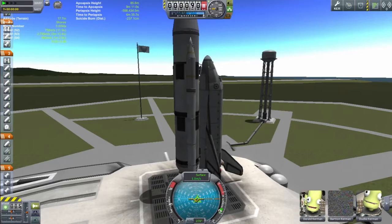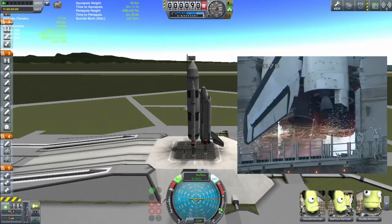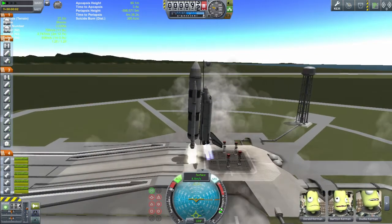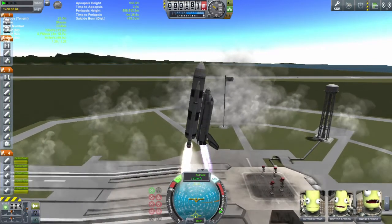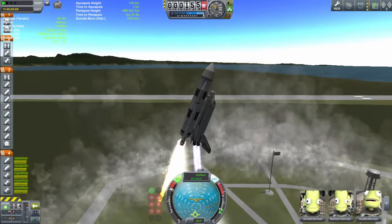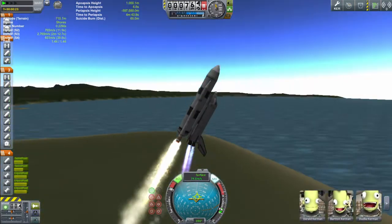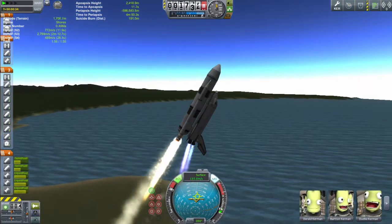So here we are on the launch pad. Throttling to full, turning SAS and RCS on, and now the main engines fire first, and then the solid rocket boosters fire, just like in the real thing. The main engines actually fired for six seconds before takeoff on the actual Space Shuttle launches, because they took time to spool up to maximum throttle and they had to check everything was working fine. We've got to tilt over onto our back so we're going the correct direction, because the centre of thrust is offset quite a long way from the centre of mass.